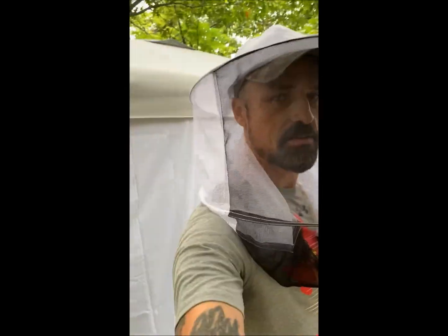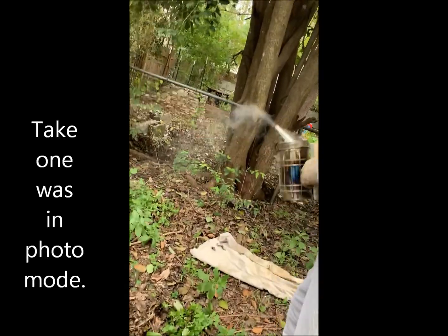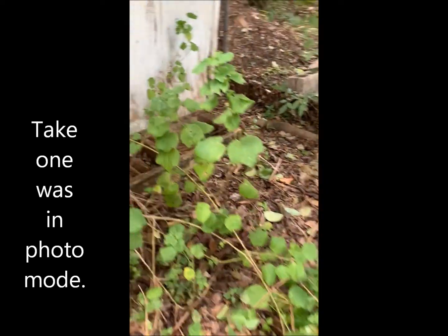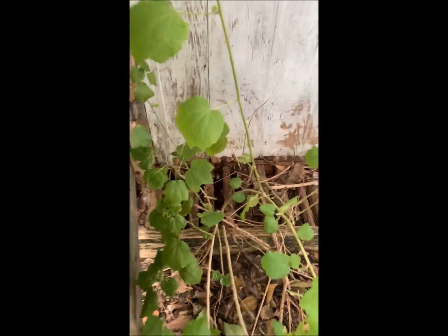Okay, take two on the intro — we are getting bees out of the shed. Here's the bees, that's their entrance. The nest is pretty much in here, from about there to about there, according to thermal imaging.